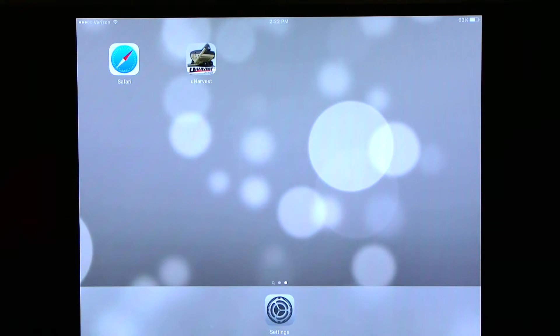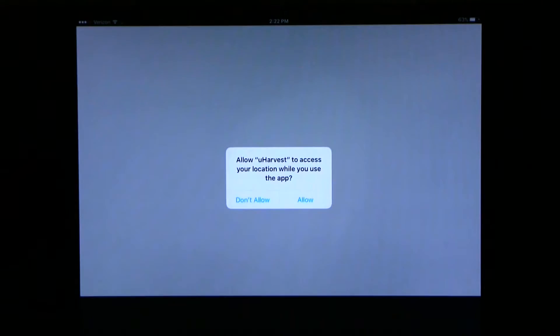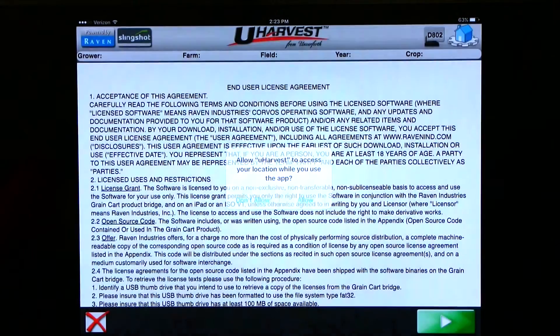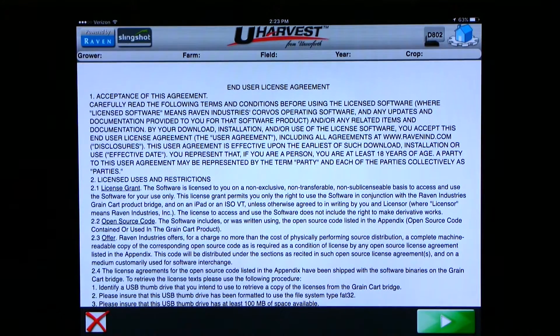Now you can click on the new uHarvest icon. It will ask you if you want to allow uHarvest to use your location. If you have a data plan on your tablet, you can choose allow, and on your slingshot report you will have a pin mark every time you unload. If you do not have a data plan on your tablet, you can choose don't allow. The user agreement has also come up — we can hit the green box with an arrow in it to accept.